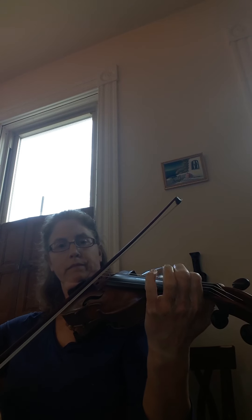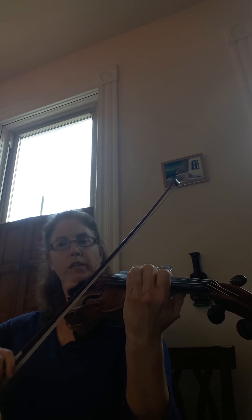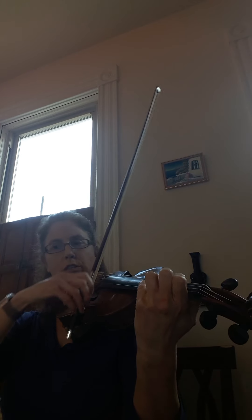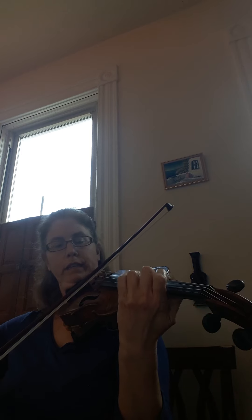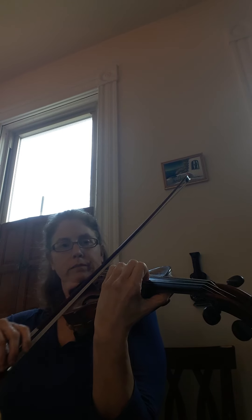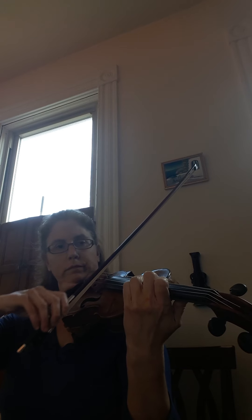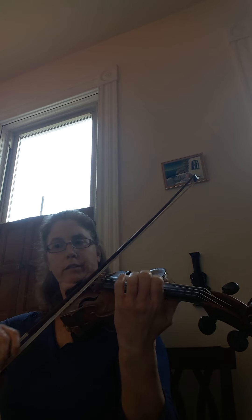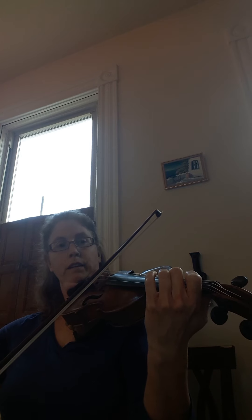Practice your swinging — really work on the swinging. Where is your thumb? Thumbs should be traveling together. Same position, first position. Up to third. Up to fifth. Down to third. Down to first. Up to third. Down to first. Up to E.